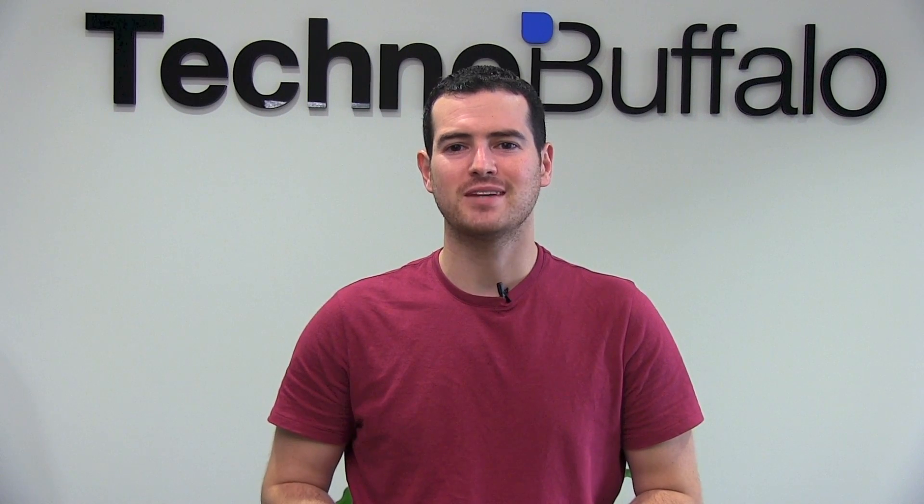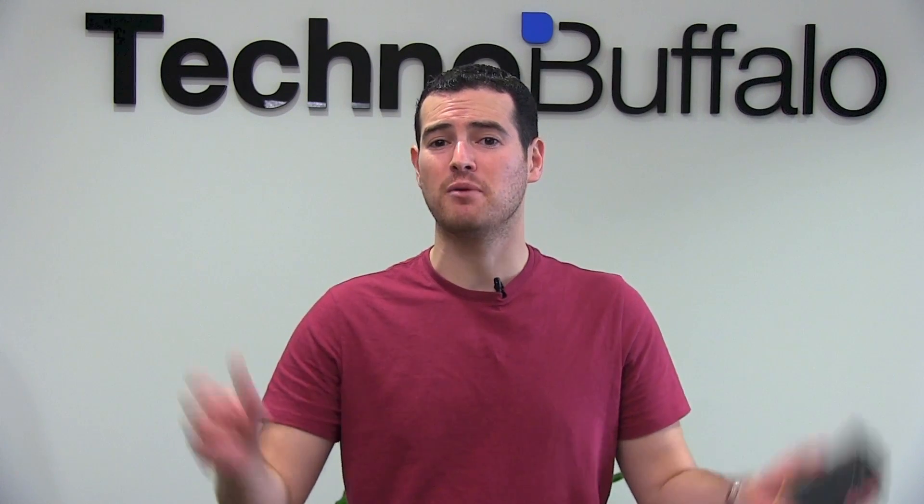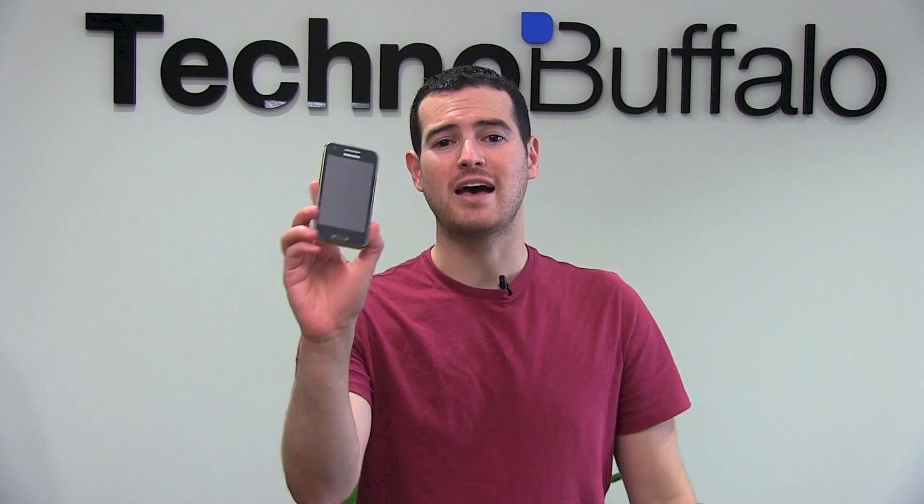What's up everyone? John Rettinger from TechnoBuffalo here. Over the years that I've been reviewing smartphones, I've seen quite a few. And there haven't been that many that have something new and unique that I have yet to experience. Well, the Samsung Galaxy Beam has just that.